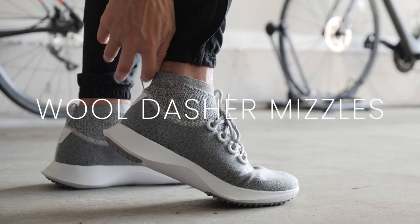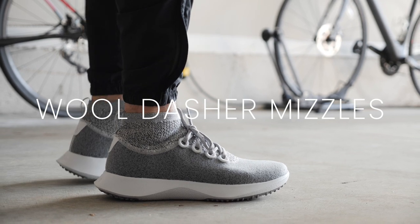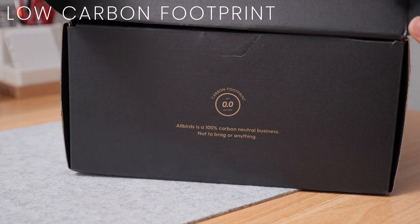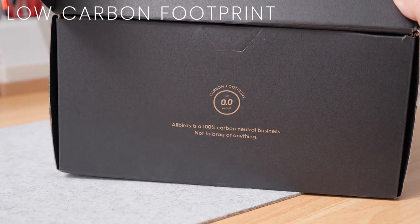The Allbirds Wool Dasher Mizzles are eco-friendly athletic sneakers designed to meet the everyday needs of casual runners. These sneakers are designed to be carbon neutral as a result of being made from natural and recycled materials.